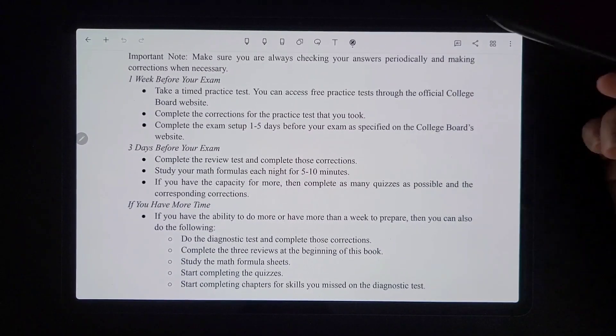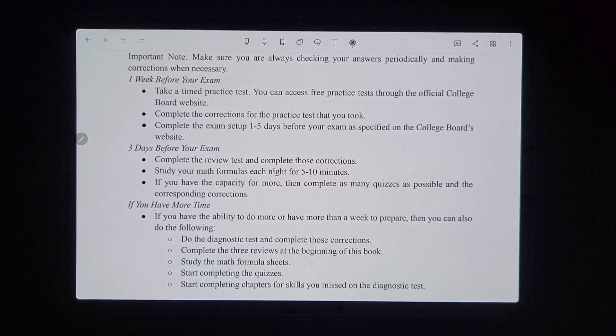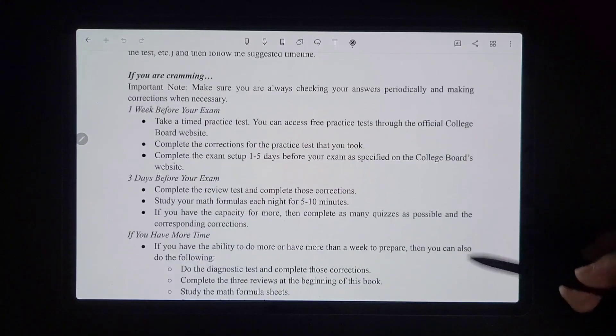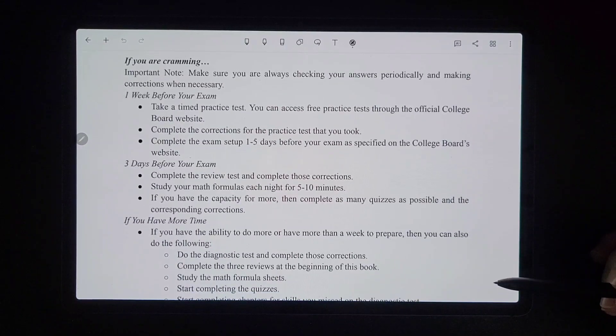One week before the exam, if you're cramming, take a timed practice test. You can access these free tests through the official College Board website — they have a link for how to access those and the Blue Book app. Then complete the corrections and do the whole exam setup one to five days before your exam. If you're cramming, this is a week or two before or less than a month, so you don't have the option to do the device lending program.